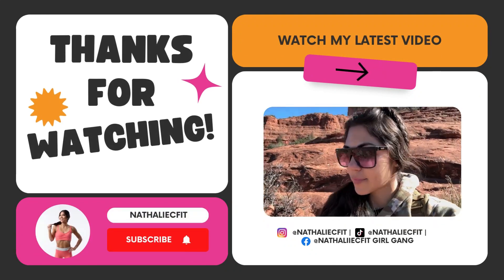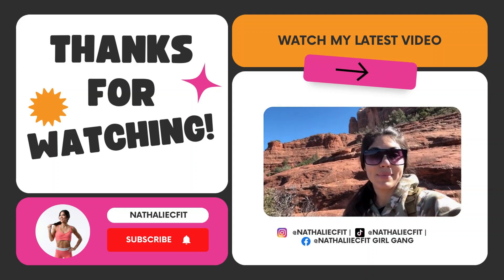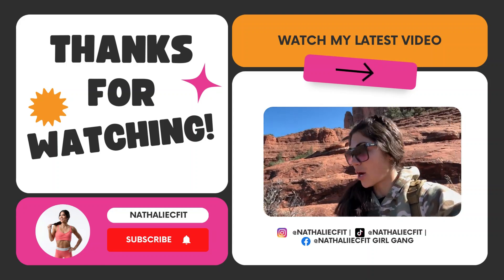Hope you girls enjoyed this video! I'm so excited for you to check out Girl Gang Elite — a seven-day free trial is in the first link in the description. Everything you need to reach your health and fitness goals this year with me on your side. I love you so much and I'll see you in the next video. Bye!